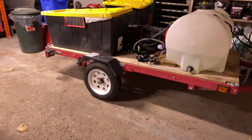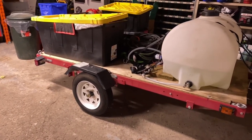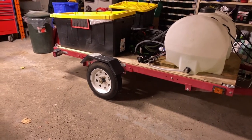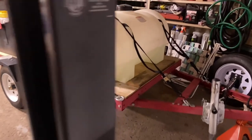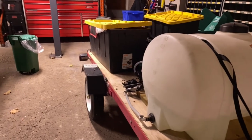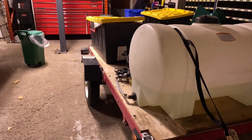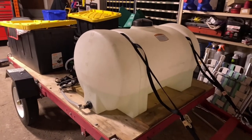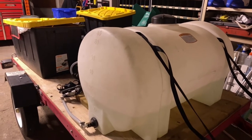This entire setup ran me about $1,000, and honestly it works very well. It gets me where I need to go reliably and lets me bring everything I need to the customer. You charge accordingly for that — if you're using the customer's power and water, you can't charge what you'd normally charge because you're using their resources.